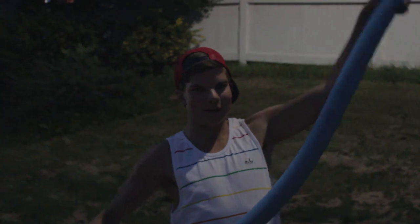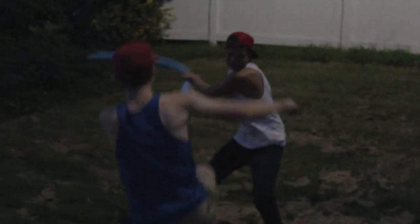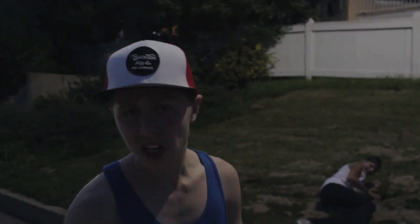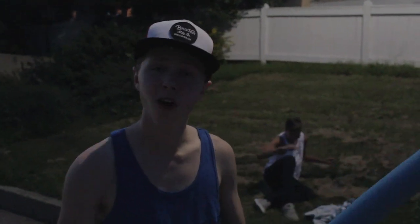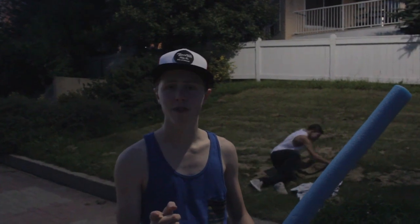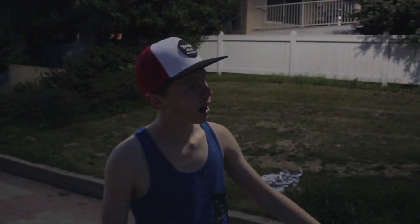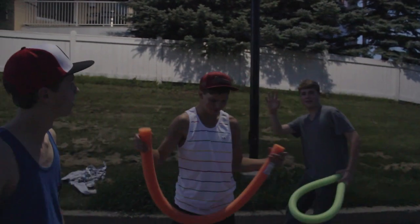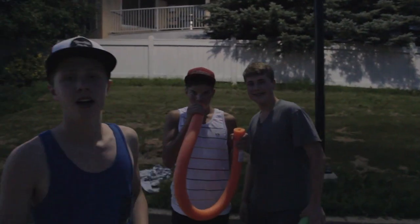Hey, it's Daniel here with another summer sports tutorial, and today I made a little investment. Hey, what are you doing? This is my video! Give me my hat back and my noodle! Hey guys, sorry about that. It's Daniel back with another summer sports tutorial. This time I made a little investment — went to Walmart, got a blue pool noodle. You've always got to have the blue one. And here's Chris and here is Leland Russell, who are gonna play the noodle with me today.